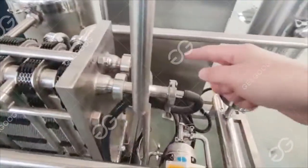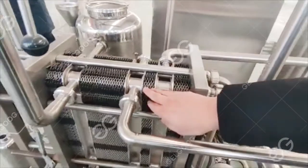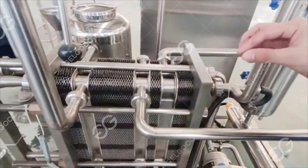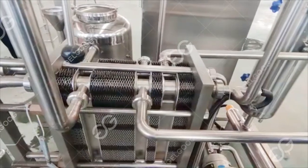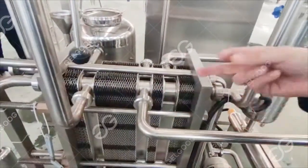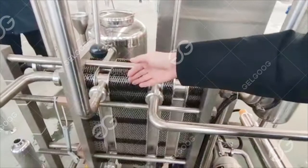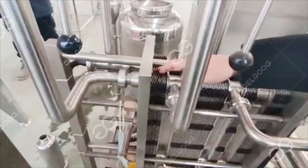After coming back through that milk, it returns to where the incoming raw milk was — because the milk that has just been sterilized performs a heat exchange with the milk before it, achieving effective energy use without needing additional energy to heat it. The hot sterilized milk heats the incoming milk while cooling itself. It then proceeds to be cooled again by the 55-degree milk, which in turn cools the pre-55-degree milk as well.